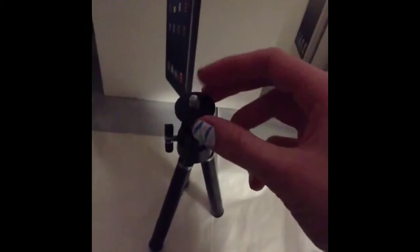This tripod comes with different landscape and portrait views. You can have it going to the side for landscape view, or if you put it this way, it will go into portrait view.